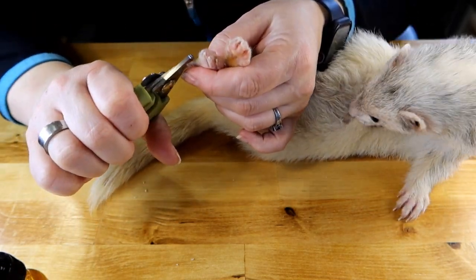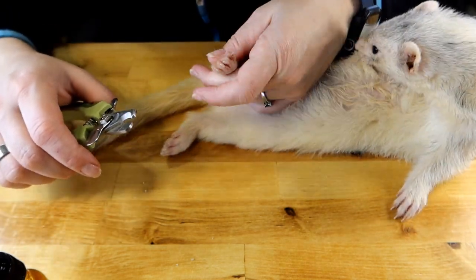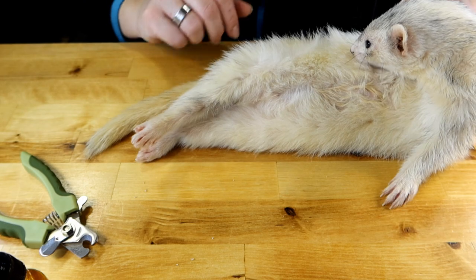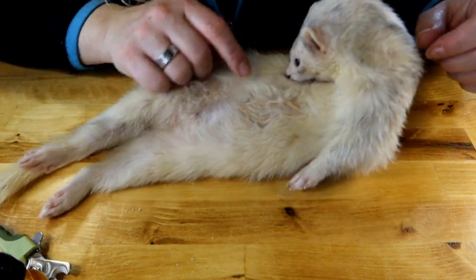Once a week I find is perfect so they don't get too long. Otherwise you risk them getting caught up on their hammocks and bedding, and if they get stuck it could be very, very bad. So once a week is always good.